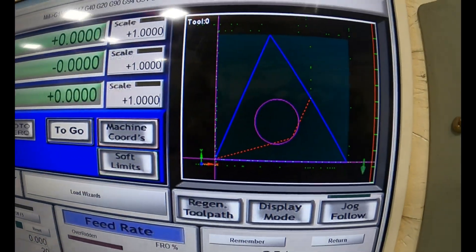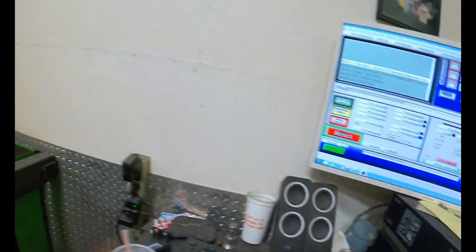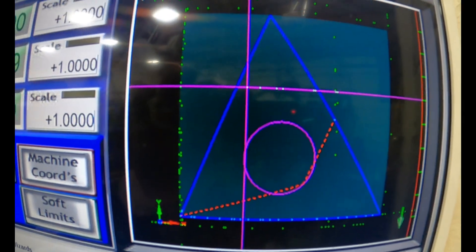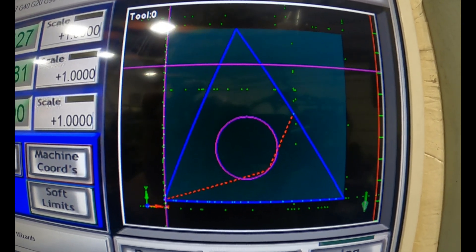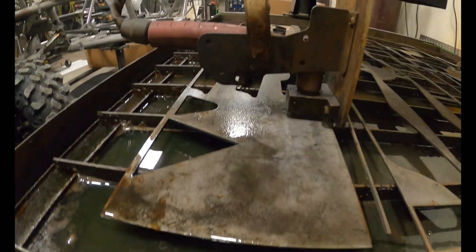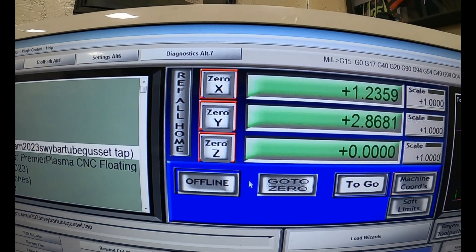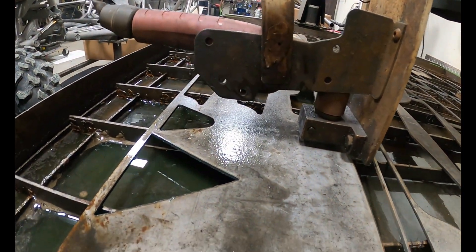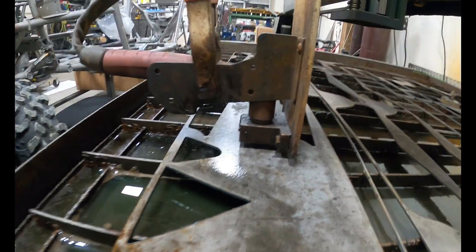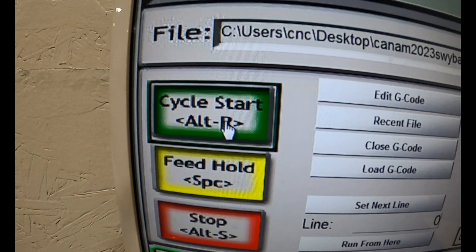So I got the program set up. The arrow keys over here will move the head left to right, forward, backwards. You can see that purple line shows the distance it travels from left to right and up and down, so you can see on your metal where you're going to start cutting. I've already got my start points set and created a home, so I'm going to go to zero, press this button, and it's going to move back to my start point. Then you just hit cycle start and it'll cut.